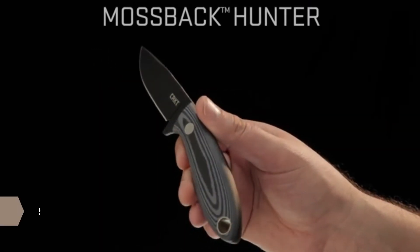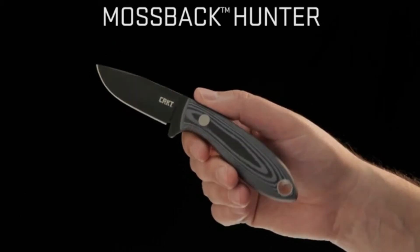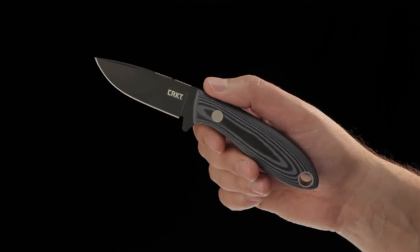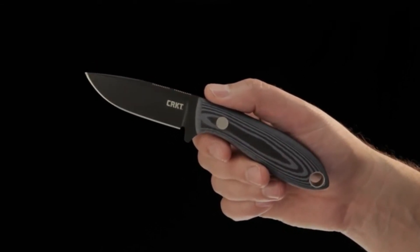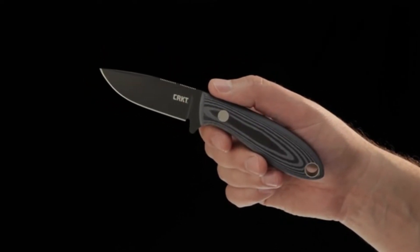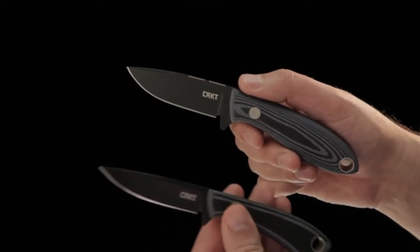Today at CRKT we're showing you the Mossback series of outdoor knives. There are two in the Mossback series: a hunter — a fixed blade hunting knife — and a trout and bird knife. Designer Tom Krein drew inspiration from his years of experience in the emergency medical field as well as in the backcountry as an avid hunter to create the Mossback series.